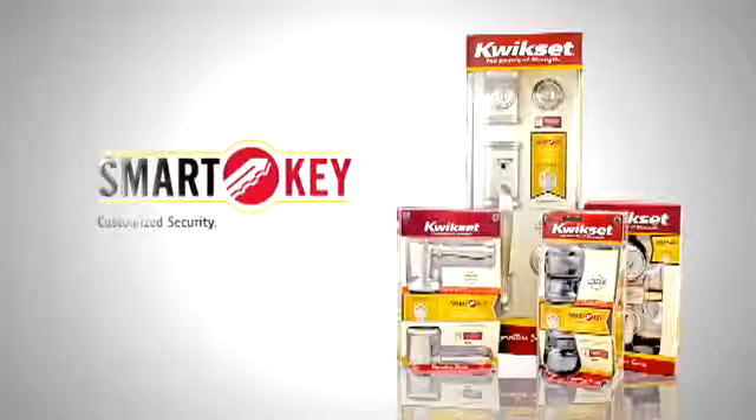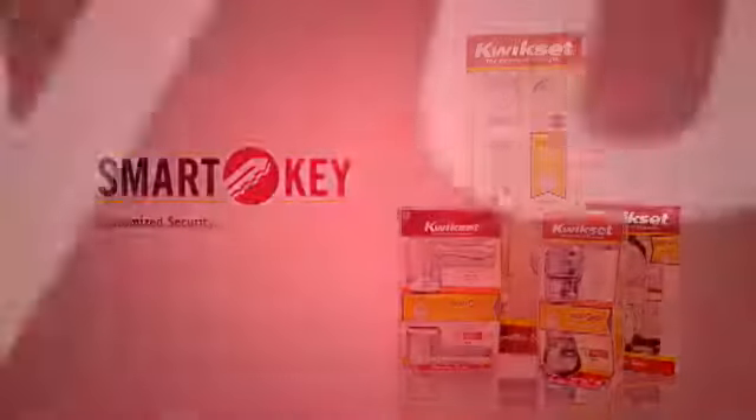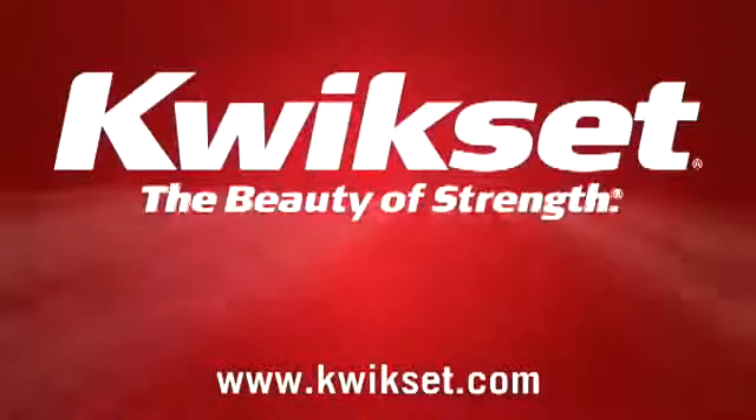We invite you to get smarter about securing your home and enjoy a greater feeling of control, convenience, and peace of mind. With SmartKey from QuickSet — the beauty of spring.